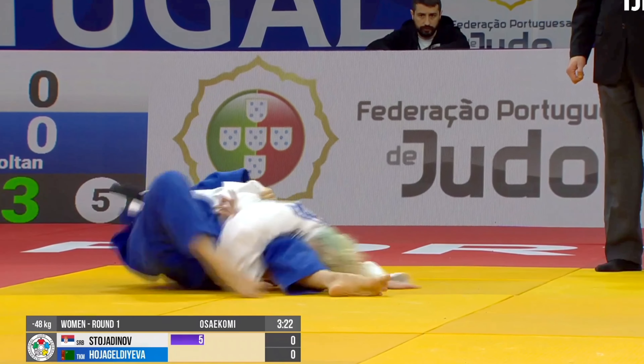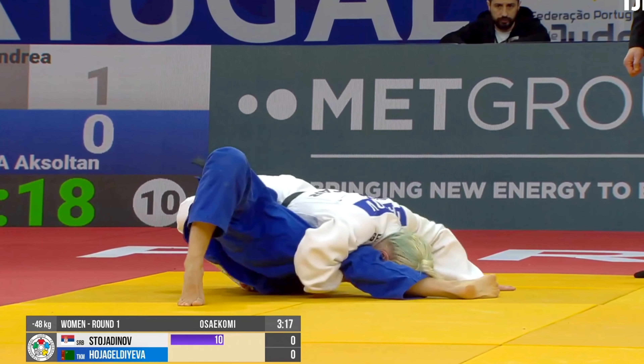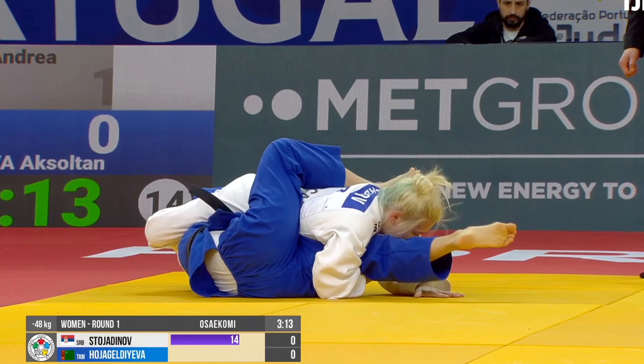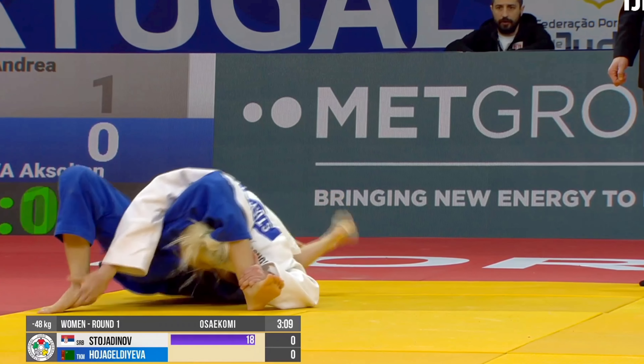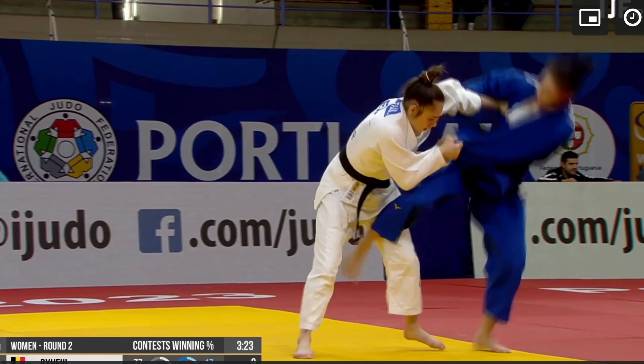This weekend the Tel Aviv Grand Slam is taking place, and one of the top Sankaku Jime practitioners in judo, Mami Yumeki, is competing at this event — so I'm really looking forward to that one. There are some pretty good competitors in the women's 78 kilo class.